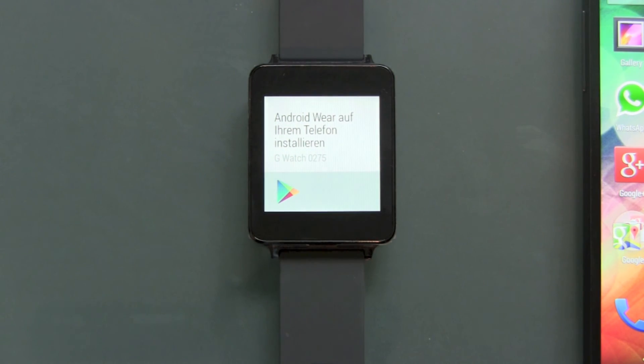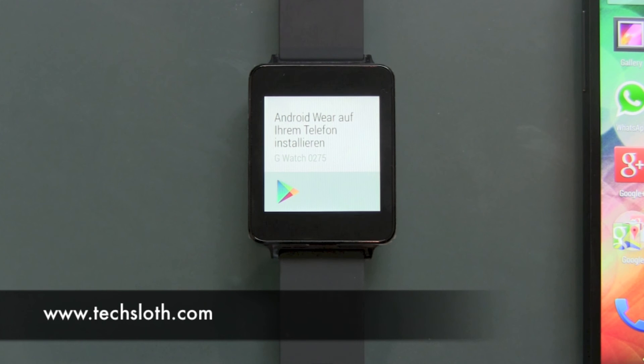So this is it. This is how to reset your Android Wear device. Thank you guys for watching and I see you in the next video. Bye.